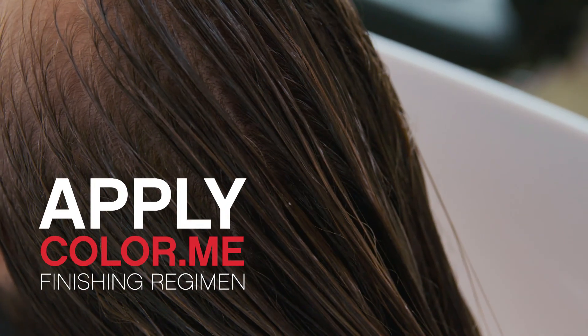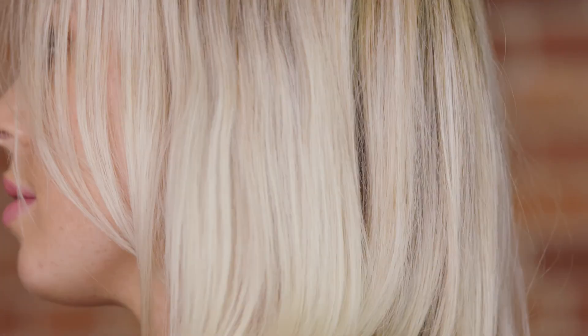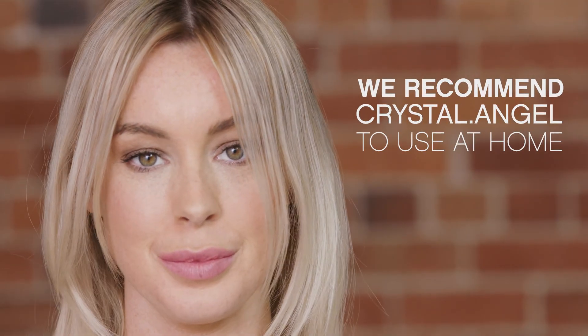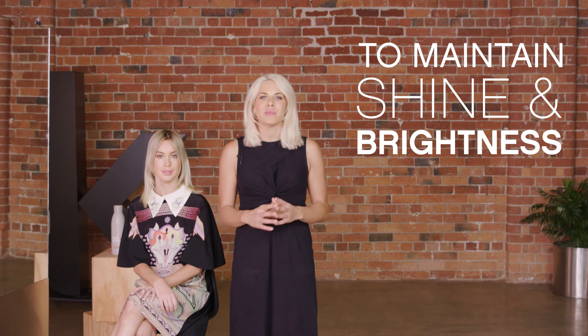To complete Ella's lightening service, I'm going to rinse her hair and apply our Colour Me finishing regimen. Now you can see the perfect lightening from new growth to ends. Ella's hair is beautiful, fresh and blonde, clearer in appearance with a healthy finish. To maintain the luminosity, at home we've recommended Crystal Angels to keep a polished shine with a brighter feeling.